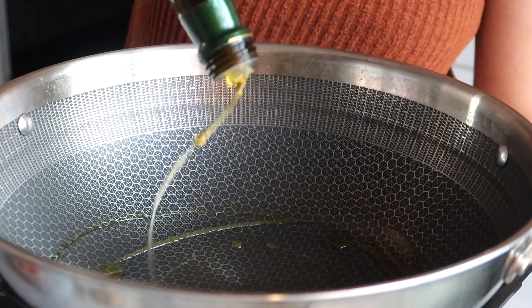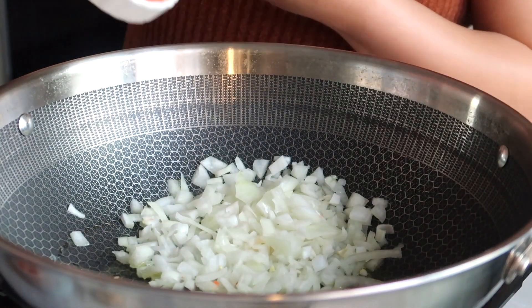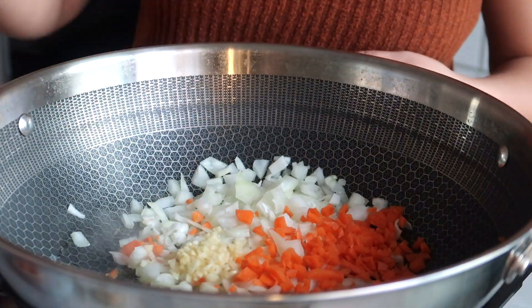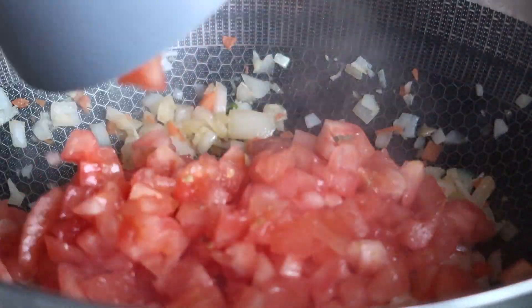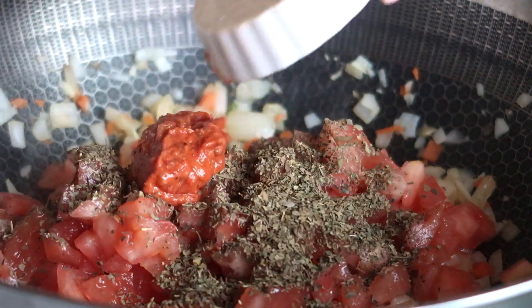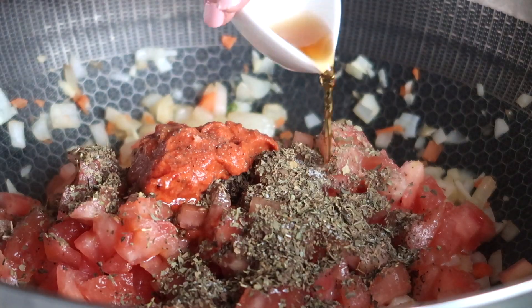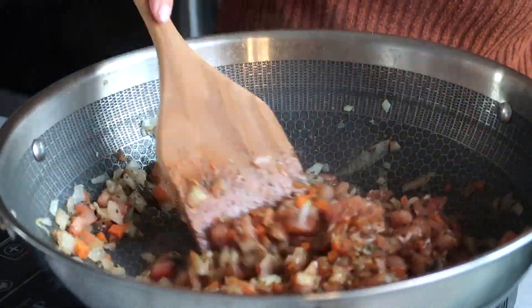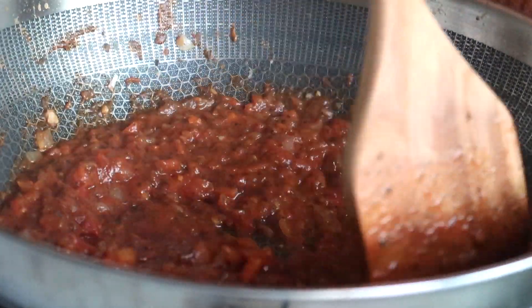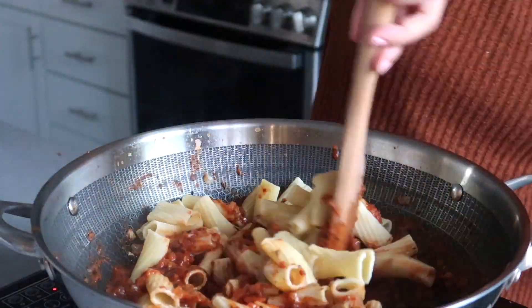In a wok or large skillet, heat some extra virgin olive oil over medium heat. Gently cook the onion, carrots, and garlic until translucent and tender. Then add your tomatoes, basil, tomato paste, salt and pepper to taste, and finally our star ingredient — Burma Love fish sauce. Bring to a low simmer and cook until thickened, about 15 to 20 minutes. Serve with your favorite pasta and enjoy.